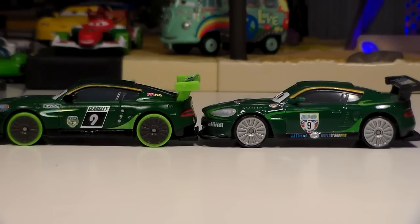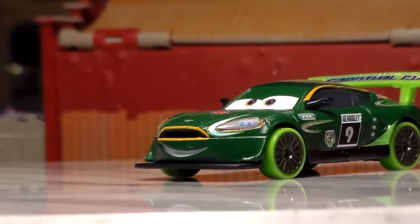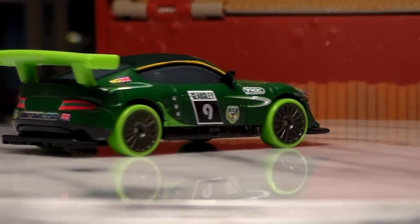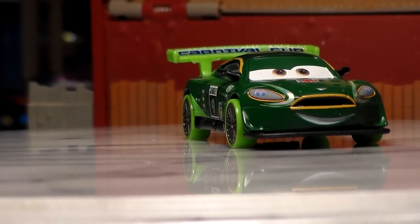So I'm not telling you guys not to buy this Nigel, but I wouldn't necessarily say it's the best die-cast. But don't get me wrong — Nigel Gearsley is a great car and I really do love his colors. He's actually one of my favorite Carnival Racers in general. I also said that about Max Schnell, but they really are pretty cool. I just don't think that the Carnival Racers live up to the expectations of most Cars die-casts.